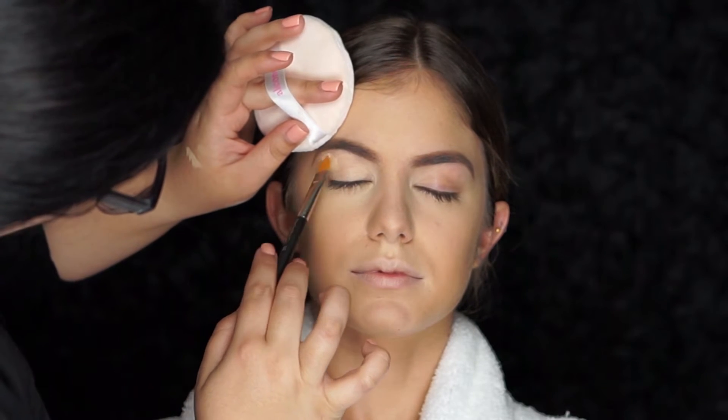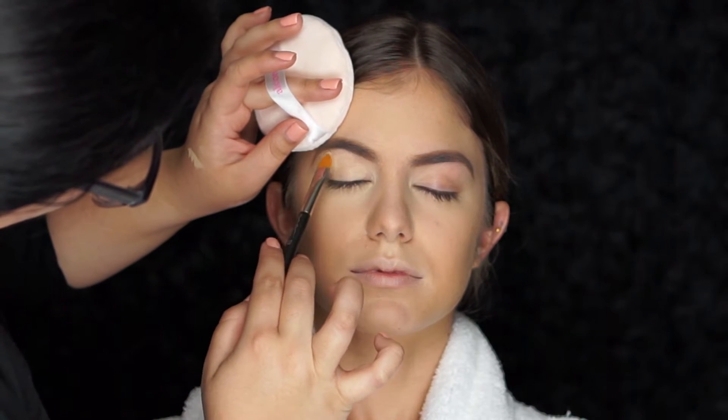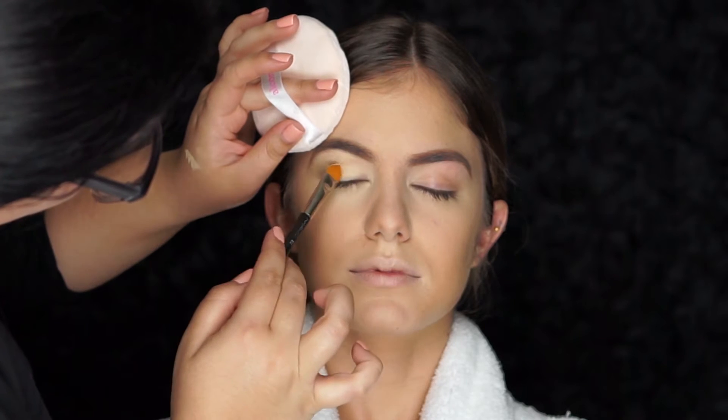To prime her eyes, I'm going to use the MAC 195 brush with my MAC Soft Ochre Paint Pot all over the lid. This is going to prevent the shadow from creasing and smearing. This shade is also going to brighten and neutralize her lid area.